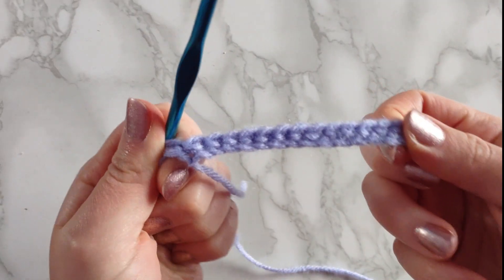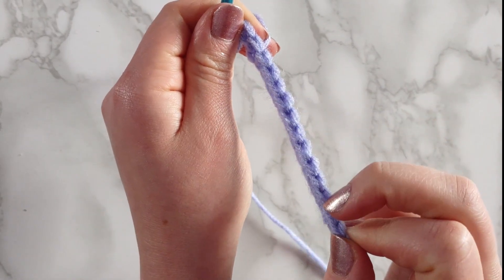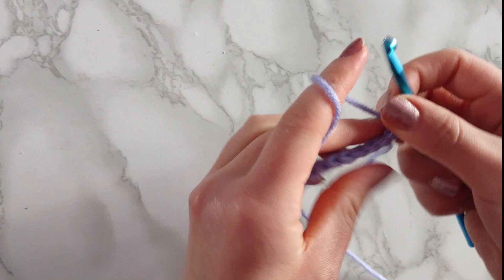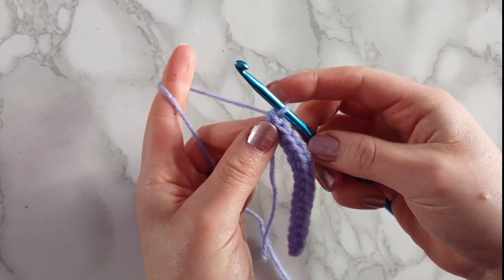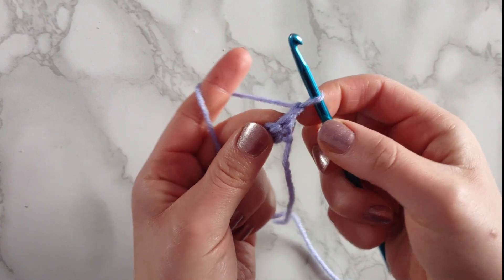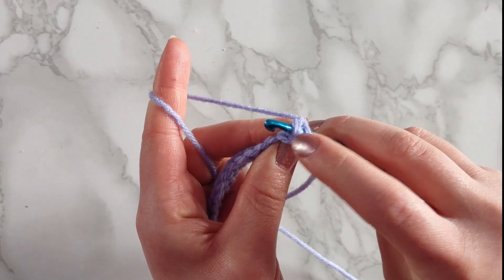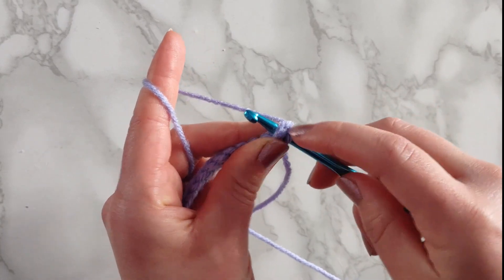When done right, this is what a completed first row of single crochet looks like. The V's are on top again and that'll play an important role for the next row. To begin our next row you wouldn't just turn around and start working because that would make your stitches decrease over time, so to start each and every row you're going to chain one — yarn over and pull through — and then turn your work to see your first stitch.